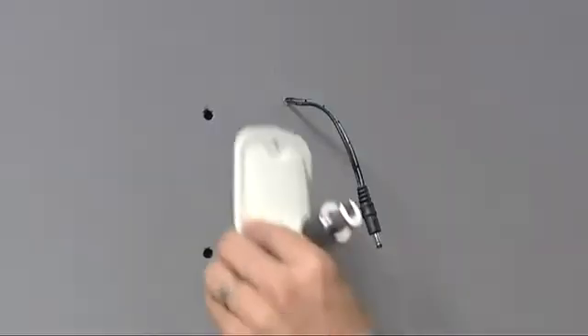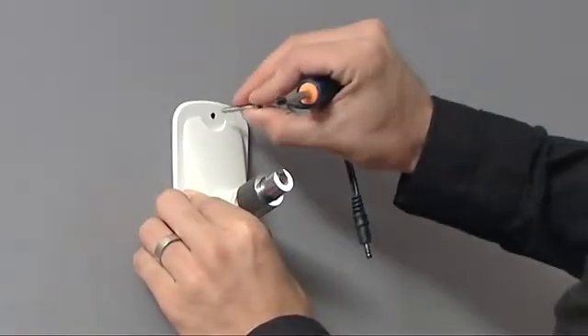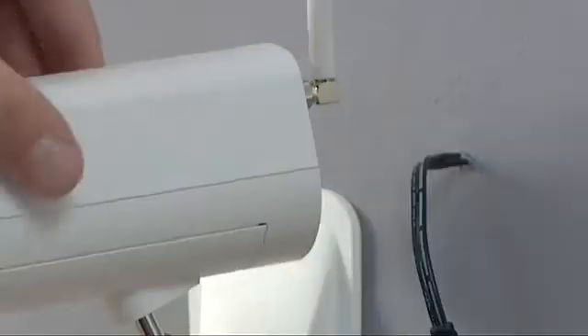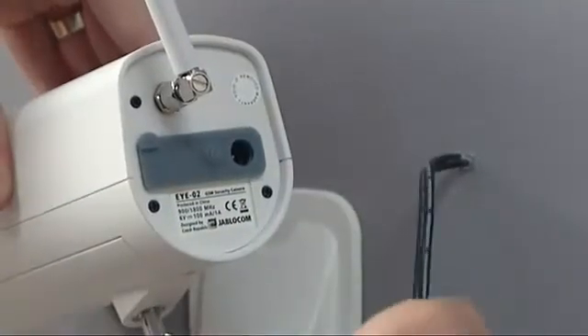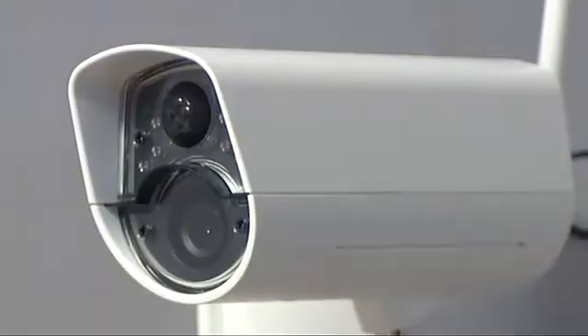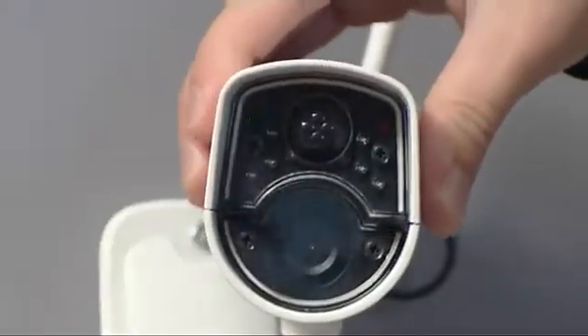Use the two screws to fasten the camera to the location from which the space is to be monitored, and connect the cable to the power adapter. Once the power is connected, the camera starts and performs its initialization and logs into the network. A blinking green indicator indicates this process.